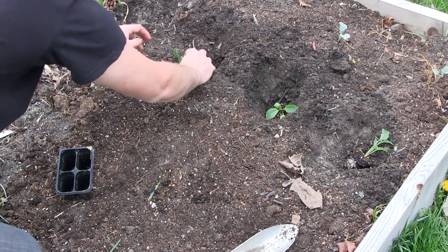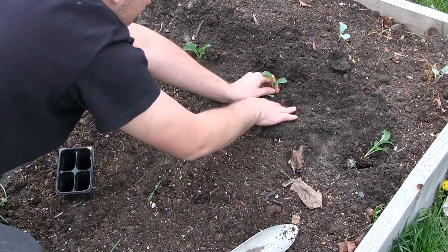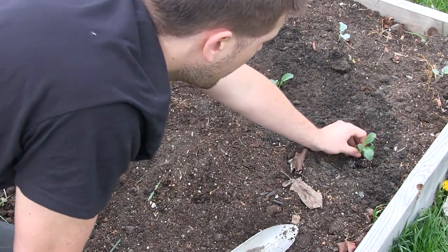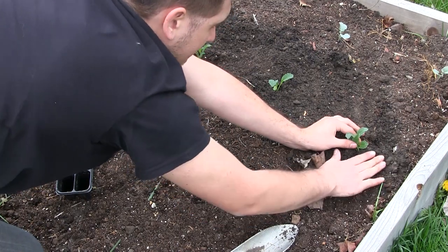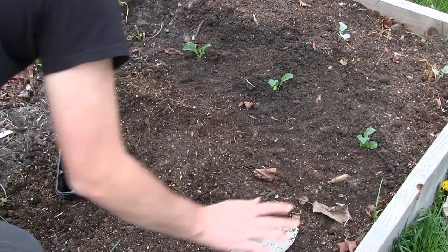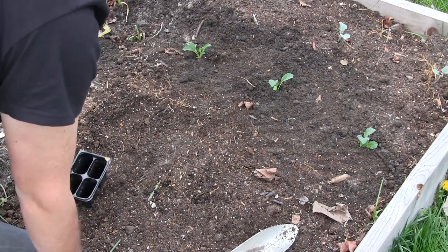I'm planting these about eight to ten inches apart and they're going to be growing pretty close together, but as they grow I'm also going to be harvesting leaves, so I'm not letting them get to full size. They're going to be actively harvested from and enjoyed. That is why I don't space mine out any further — otherwise I'm not using my space effectively.